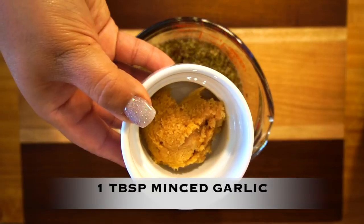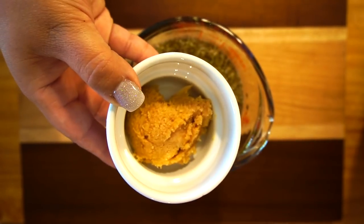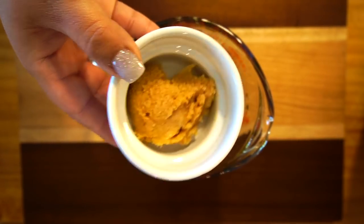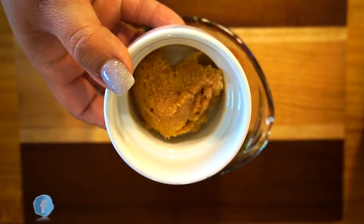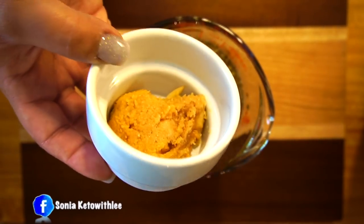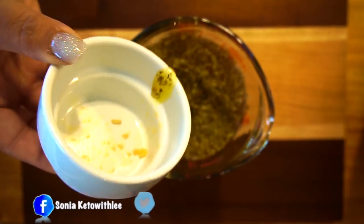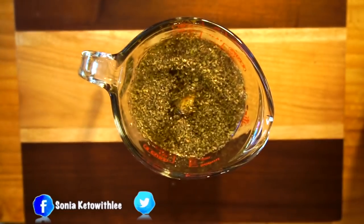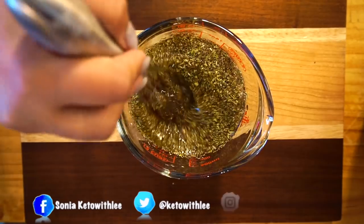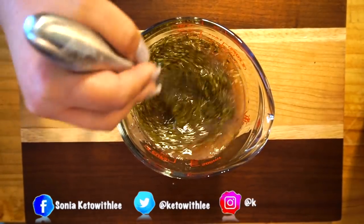And one tablespoon of minced garlic. If you do not like garlic — I keep saying that in my videos because someone mentioned they don't like it after watching my garlic parmesan wings video. If you don't like it, don't use it. This recipe calls for it, but you're more than welcome to adjust it to what you like. So basically I'm going to whisk this to get it well incorporated.